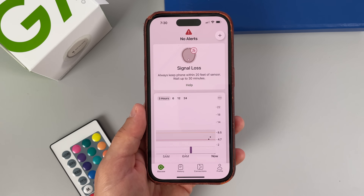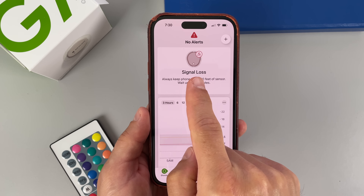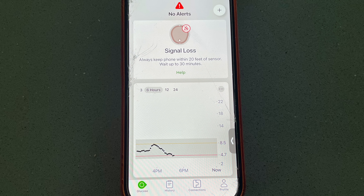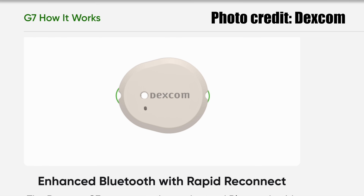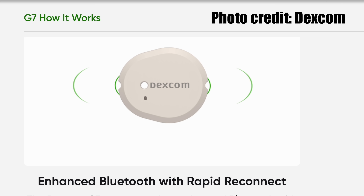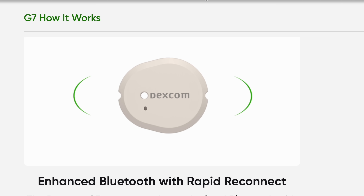Moving on to upgrade number two — and this one is much bigger than the adhesive. The G7 sensor was going out of range more frequently than the G6, and this was a bit annoying because it used to take at least five minutes for the sensor to reconnect. But Dexcom recently announced that they massively enhanced the Bluetooth connection configuration and fixed the signal loss issue.